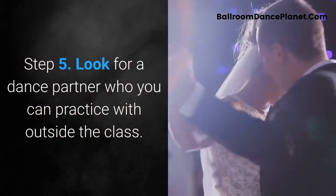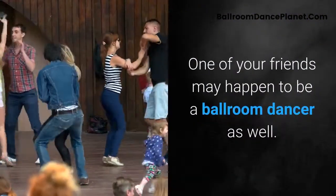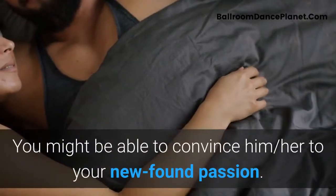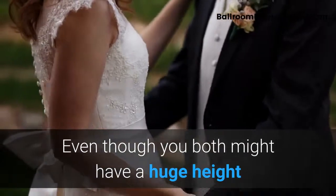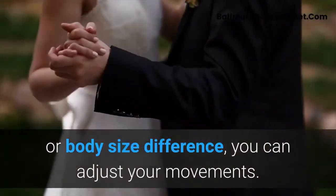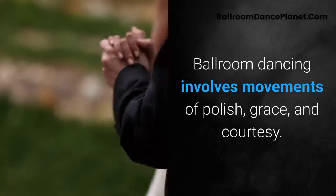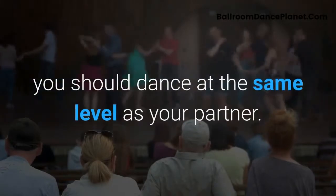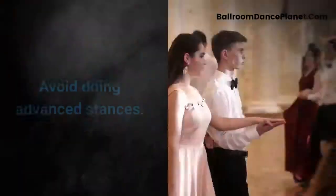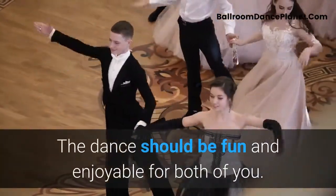Step 5: Look for a dance partner who you can practice with outside of class. One of your friends may happen to be a ballroom dancer as well, and you might be able to convince them to share your newfound passion. Even if you have a significant height or body size difference, you can adjust your movements. Ballroom dancing involves movements of polish, grace, and courtesy. To be a good partner, dance at the same level as your partner, avoid advanced stances, and make sure the dance is fun and enjoyable for both of you.